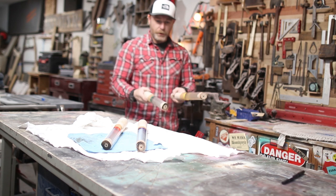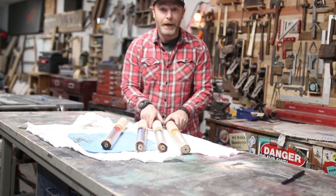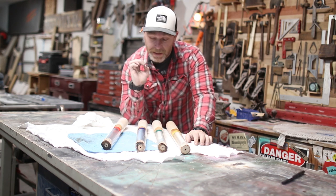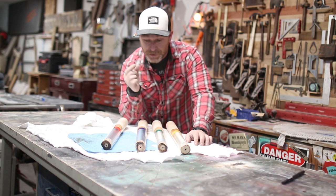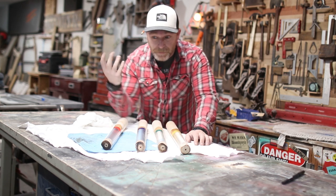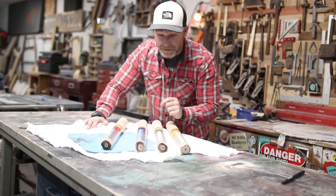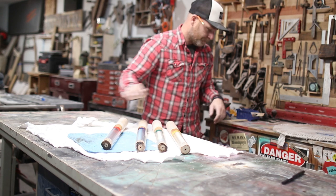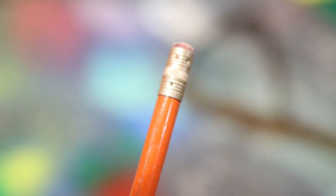We're going to give these legs some dashing colors with a little special touch. We're looking good and we are almost there. Let's wrap this thing up and surprise the kids.